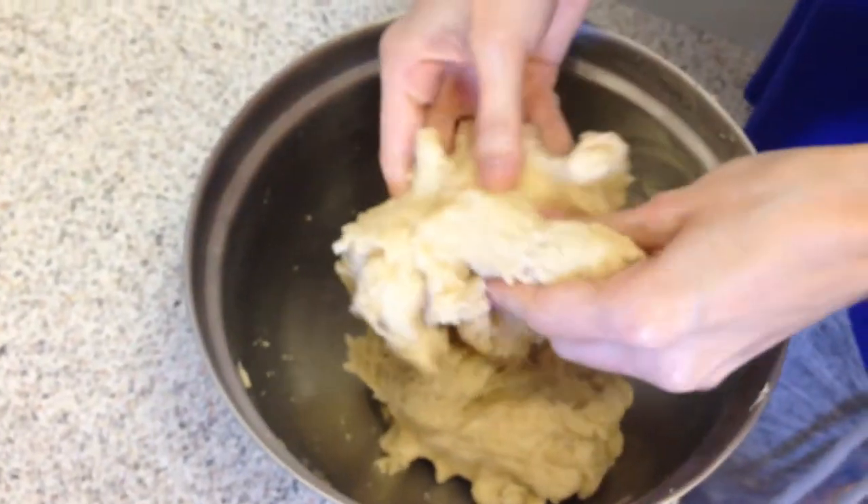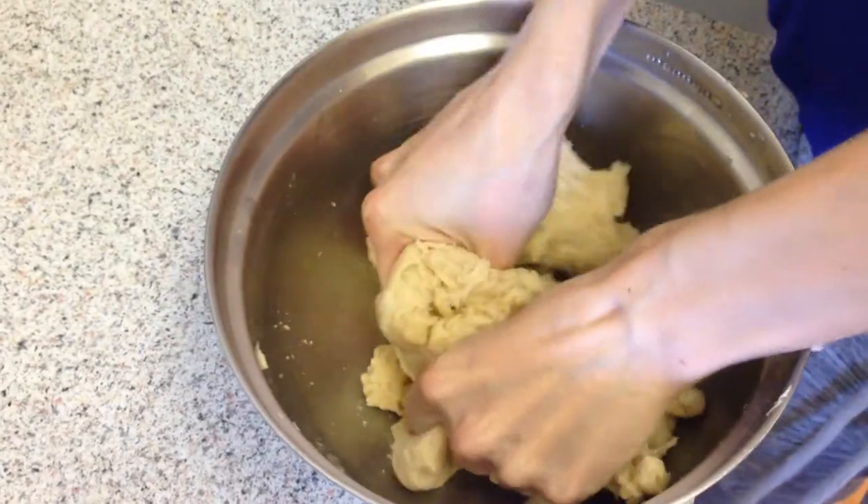As you can see, it's totally changed in texture. Just squeeze it a bunch of times to make sure it's mixed thoroughly. Now that the dough is done, set it aside and we're going to work on the filling.